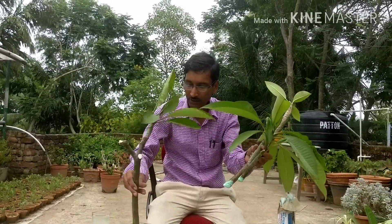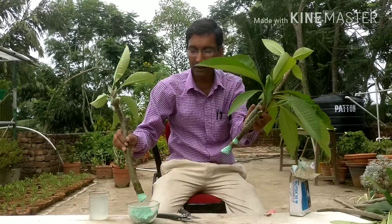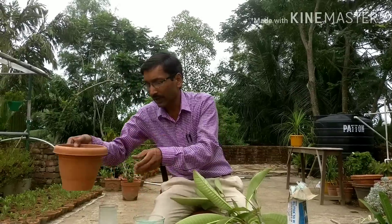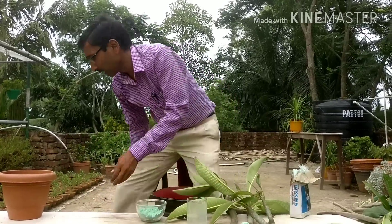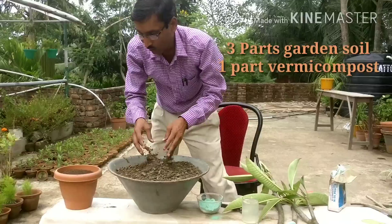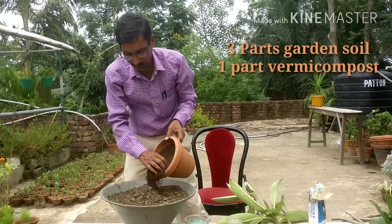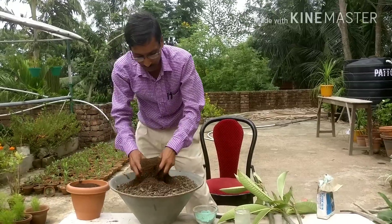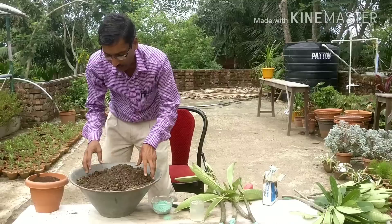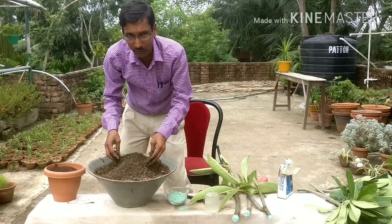Keep in mind these are fresh stems cut early this morning. Just mix the antifungal powder and let the cuttings sit for half an hour. For the soil mix, I will be using three parts garden soil and one part burnt compost. Mix these together, fill your pots, push all the stems down, and keep them under shade for around one month. In one month you will see all the plants will have grown.